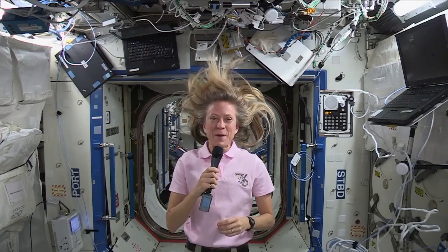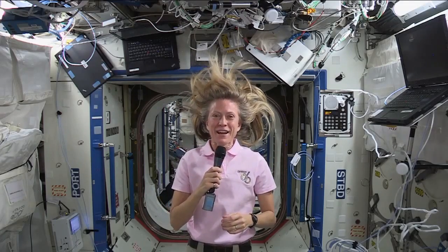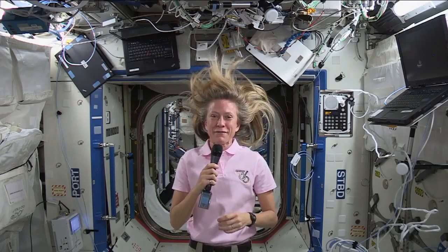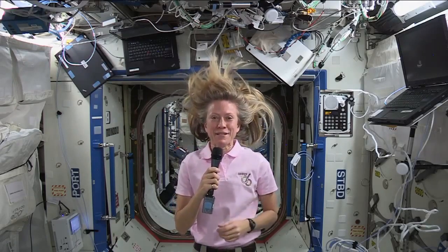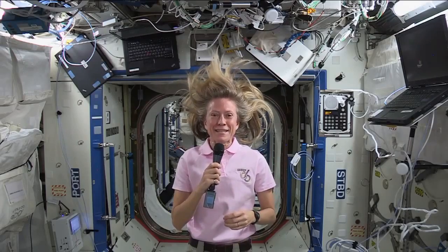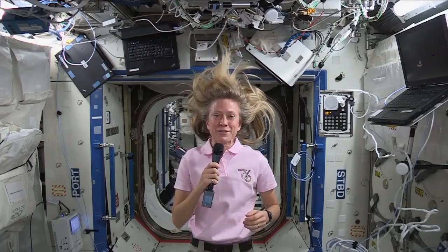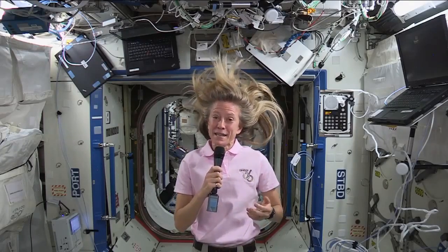Well, I was amazed how many people had asked me how I wash my hair. And I guess it is unusual. There have been many women in the past that have flown on short-duration missions with long hair and then a couple on long-duration missions, too. And I guess it is fascinating for folks. And so I thought I would try and answer that question by showing. And it's actually quite simple.